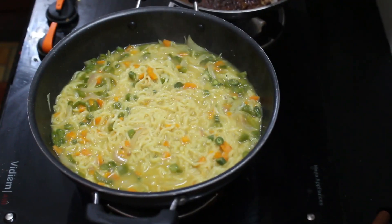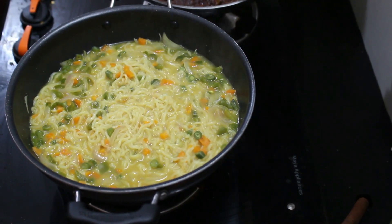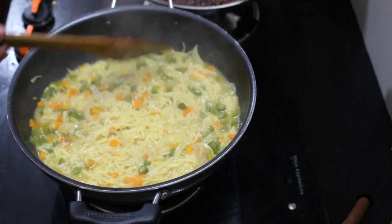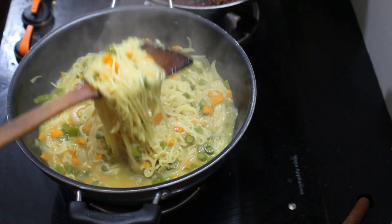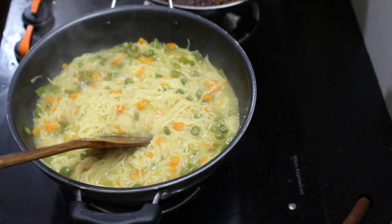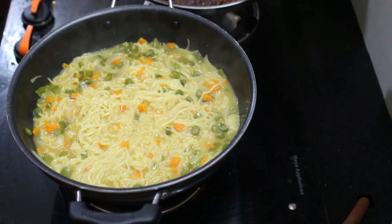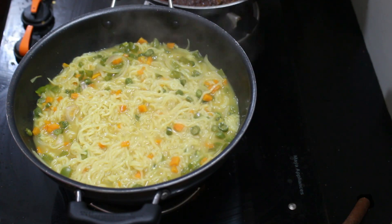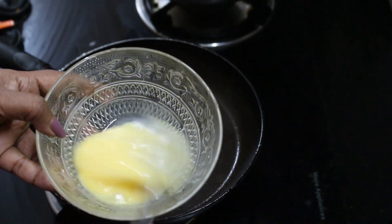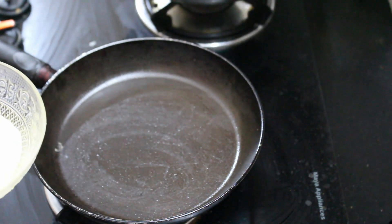We will mix the noodles until dry. We will mix the noodles a little bit and keep translating. Let's say we are ready — put the noodles in the pan. Take a spoon and put it in the pan.